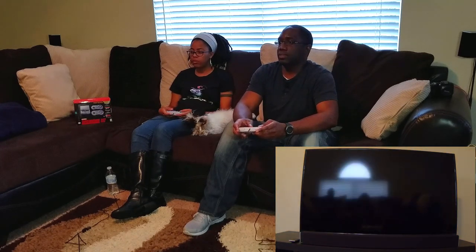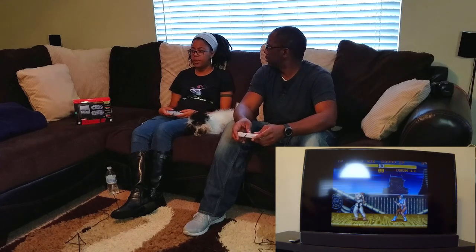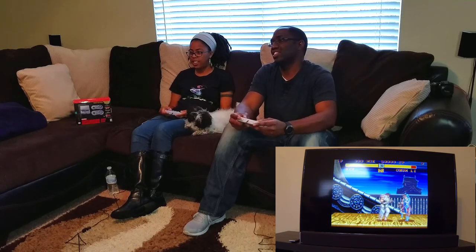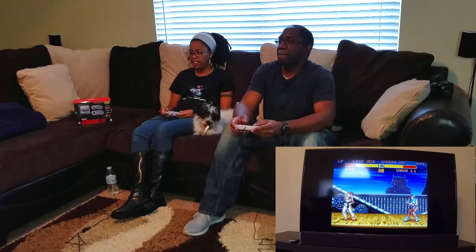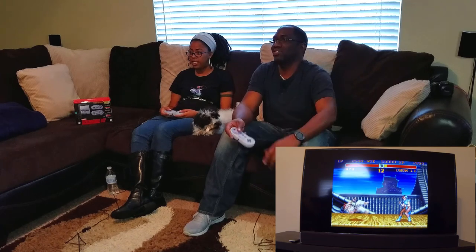Here you go — Street Fighter, a classic. Ryu or Ken — those are the two most famous characters for this game. Let's go with Ryu. All right, we're going to be in Japan. You get to experiment. All right, you ready? She's hitting me, she's killing me! All right, Chun-Li — she picked Chun-Li.